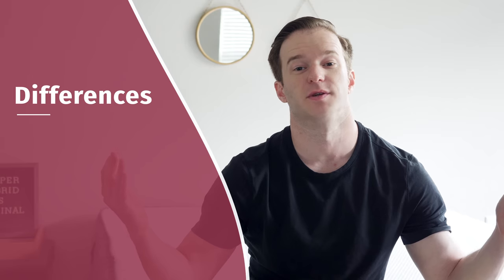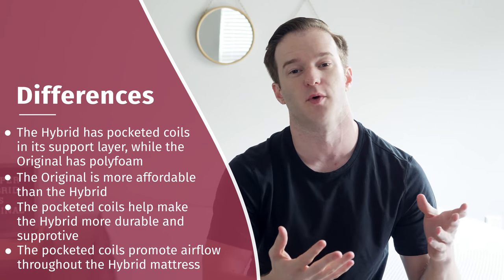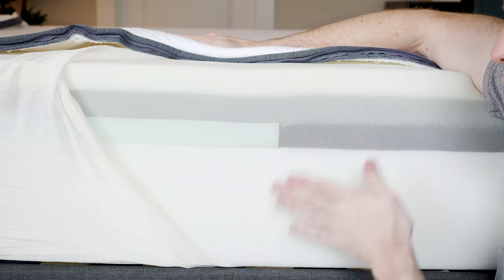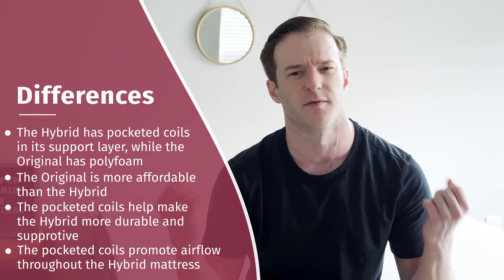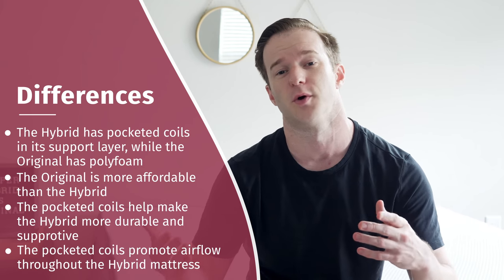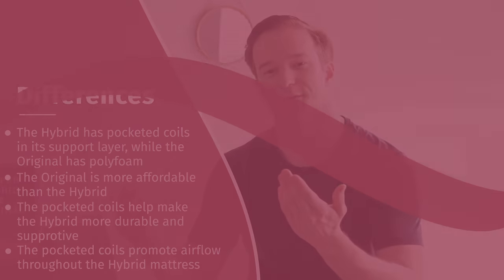What's different between these two mattresses? In the construction, it's really springs versus foam in the support layer. The hybrid has individually pocketed coils and the original just has a base layer of polyfoam. The hybrid is going to be more expensive as a result — springs are a more expensive material than foam. It's going to be more supportive, probably more durable, and have better airflow and better edge support. That comes at the cost of being a little bit pricier.